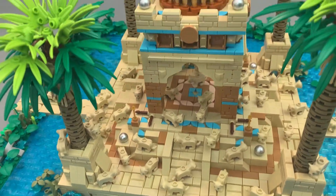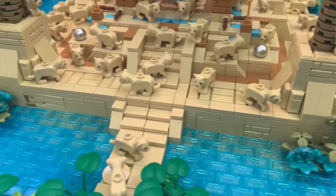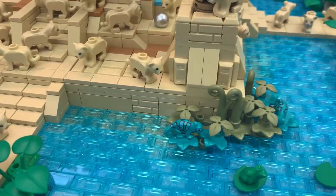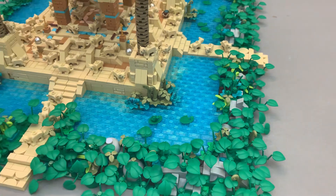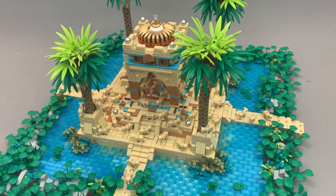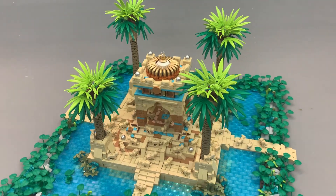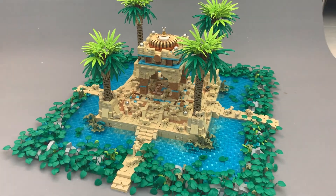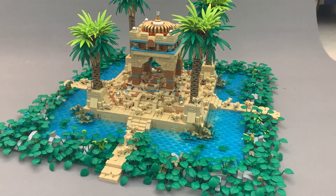This top section actually comes off — it's tiles all the way around with a few plates just to hold it in place. And then it's four base plates that also come apart if I were ever to transport this to a show. Hope you guys like it, thanks again for watching, until next time.